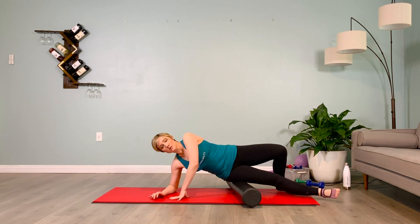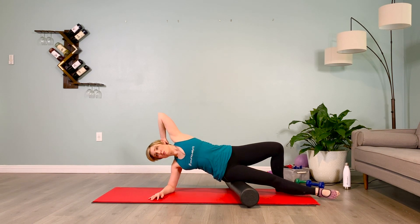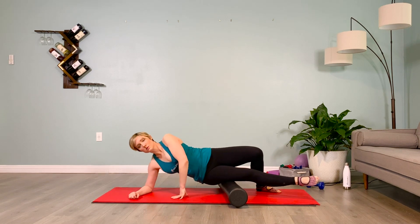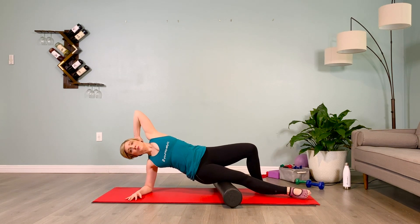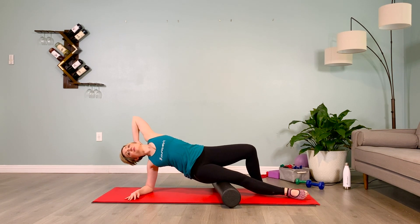Four more breaths here. Inhale one, exhale one. Inhale two, exhale two. Inhale three, exhale three. Inhale four, exhale four. Beautiful.